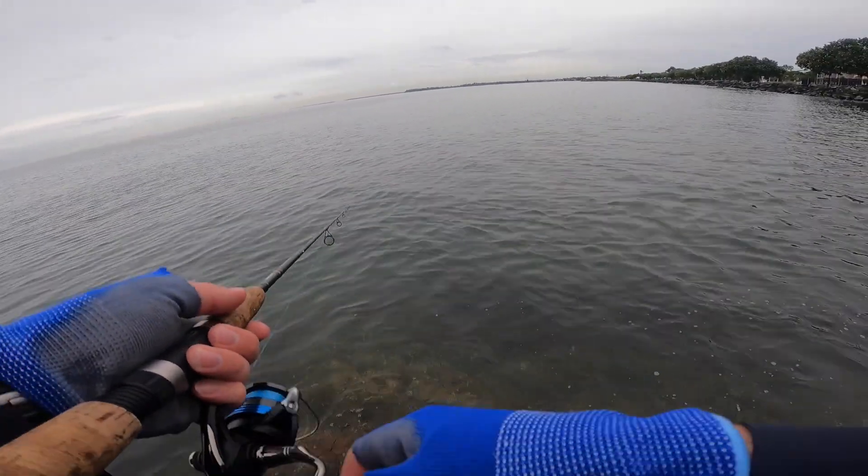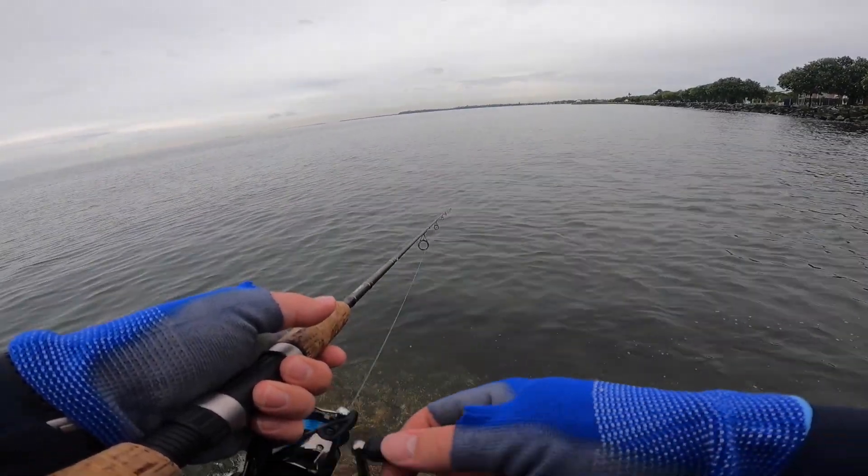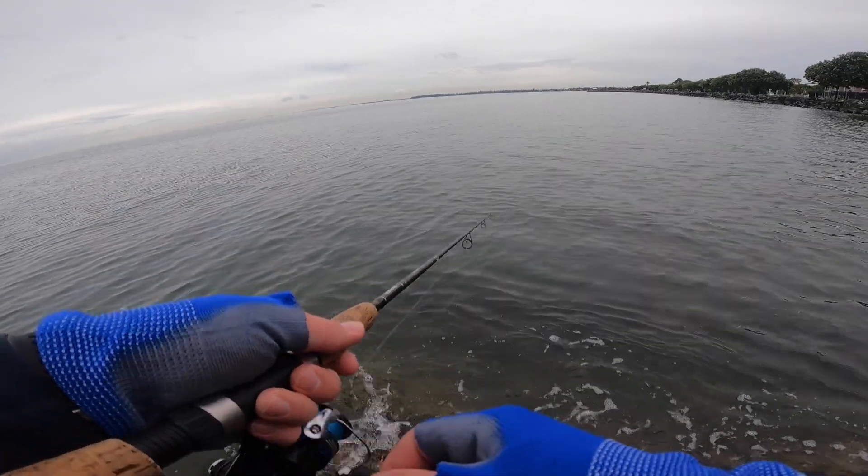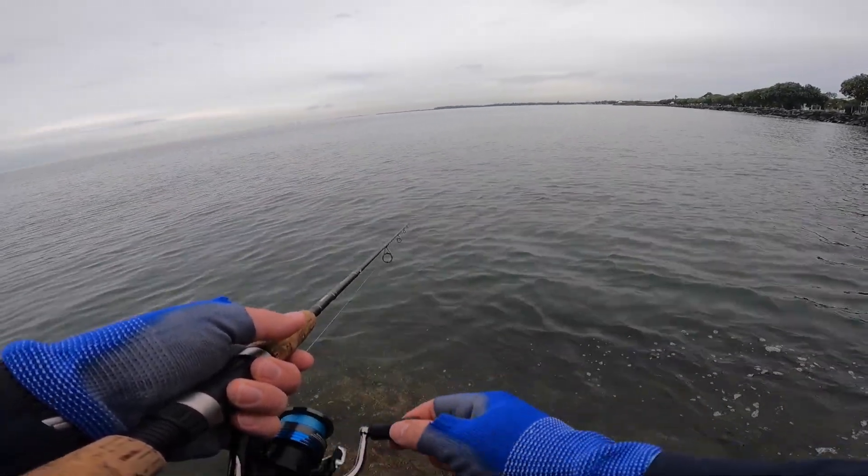Just while the tide's a little bit lower, I might just throw this in there, just get a feel for what's happening, if there's anything biting.